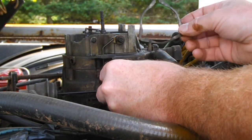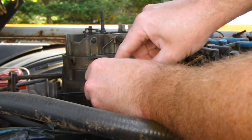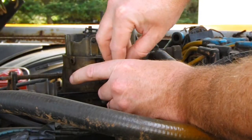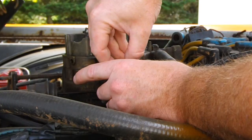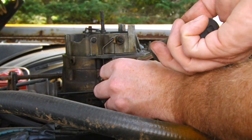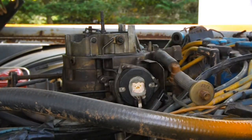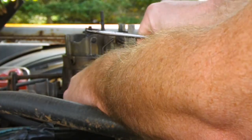Put our little retainer back on the same way it came off. And put our screws back in. Probably easiest to get one snugged up pretty good just to hold it in place, and then put the other ones in.